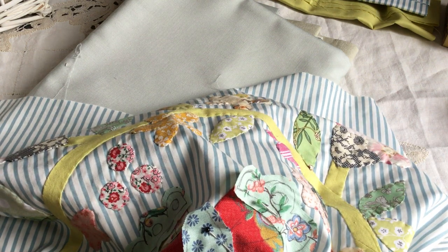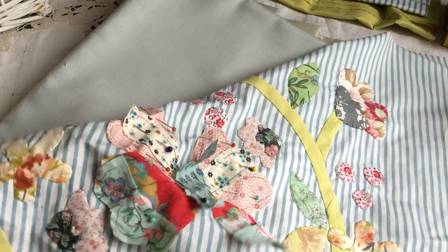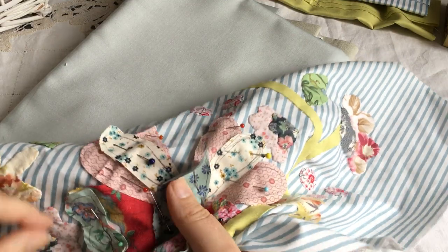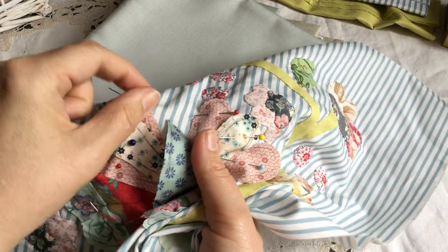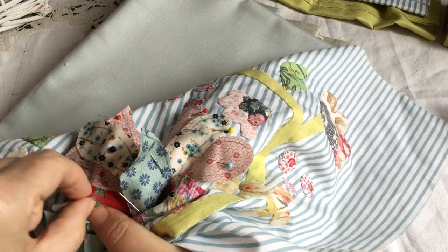Now I'll show you this other side, which is a more interesting shape to see how you do it. One trick I use when I'm appliqueing is I push the pins right in — if I push them right in I tend not to catch on to them so much.